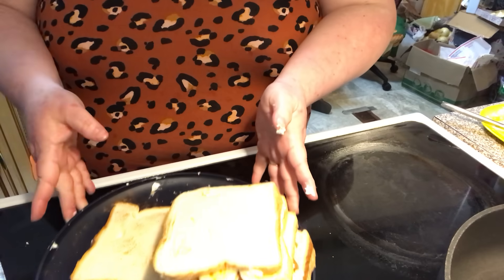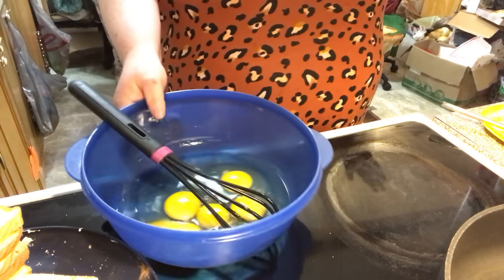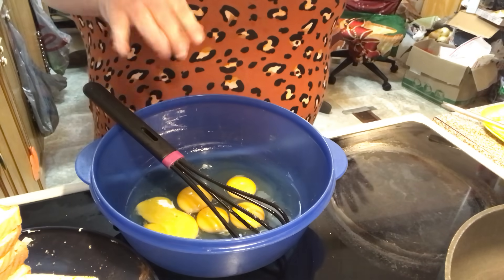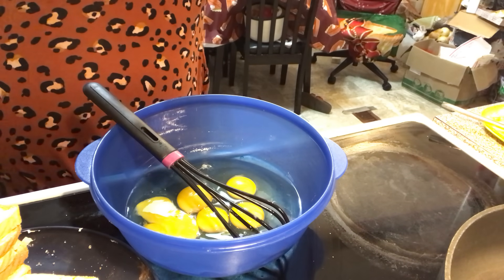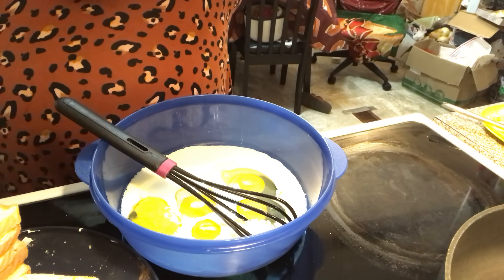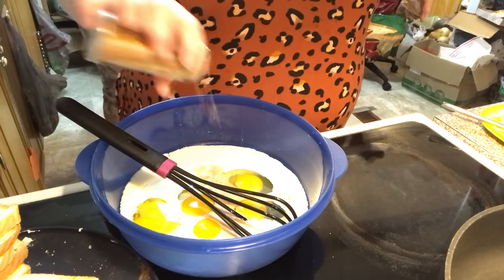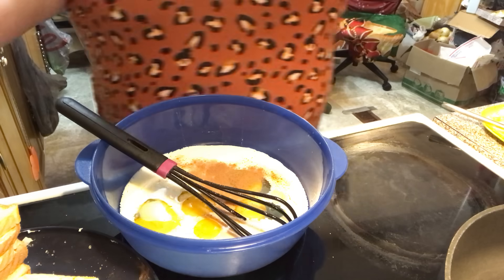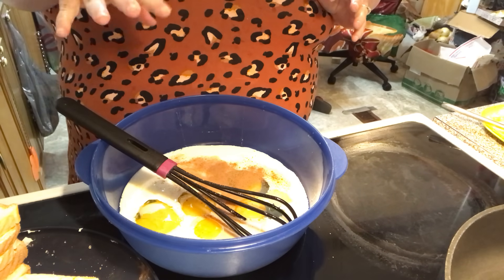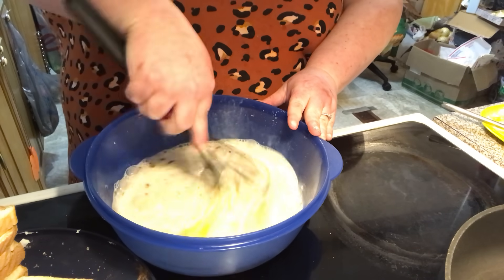Okay, I did a bunch of these. Now let's make our egg mixture to dip our French toast in. It's just eggs, milk, vanilla, a little bit of cinnamon. I already put cinnamon in but I still want a little bit more because I think cinnamon is standard in French toast. Usually when I'm doing regular French toast I'll add a couple of tablespoons of sugar and one or two tablespoons of cinnamon.